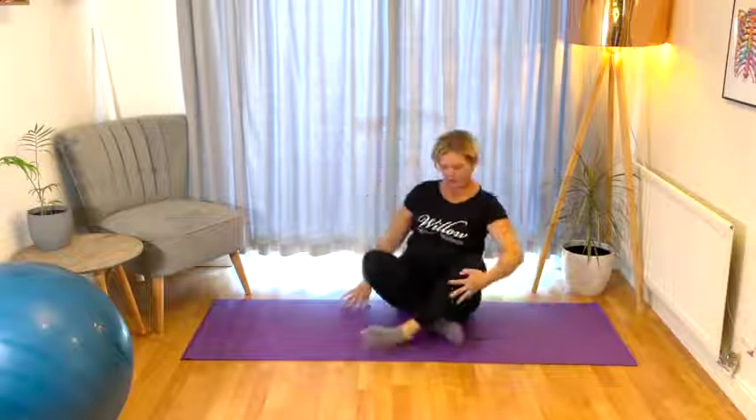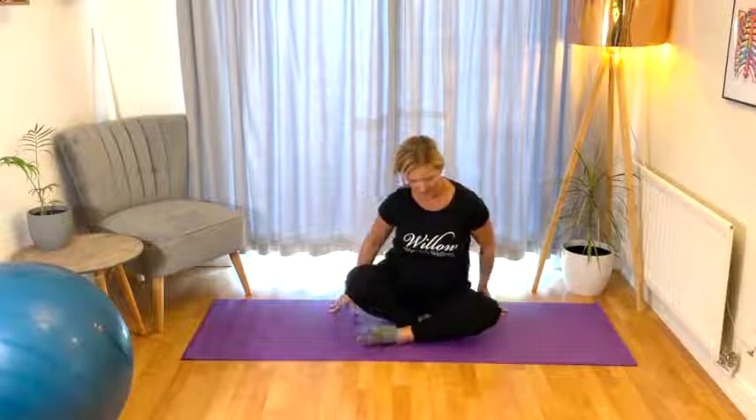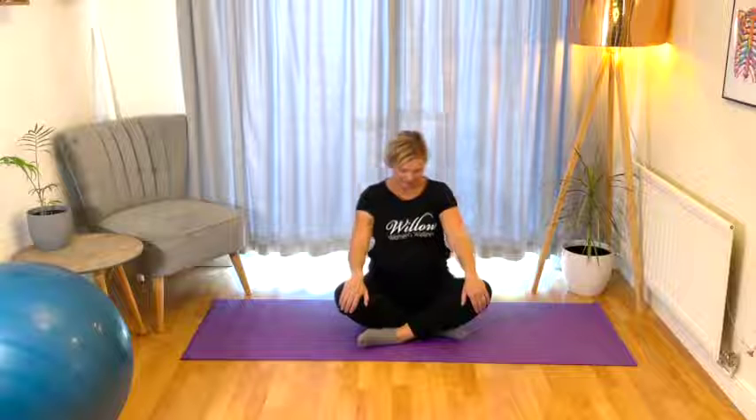We're going to come into a cross-legged position. Hands to the knees, lengthen up through the body, and just circle the rib cage slowly, then in the other direction. And we're all done — well done, everybody, great work.